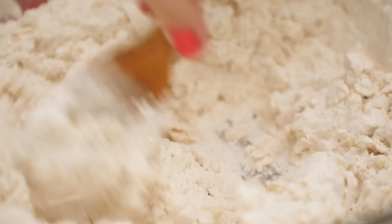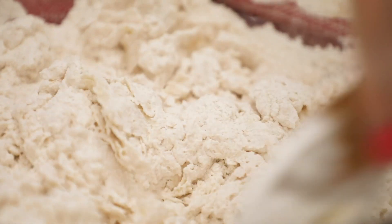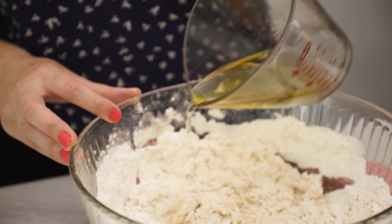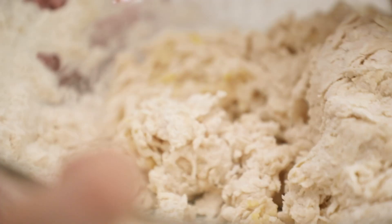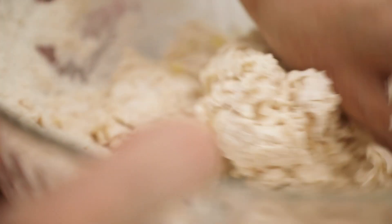Here's the thing — your flour is gonna be different from my flour. It could be old, it could be new, you could live in a humid climate. So you just want to add enough water until your dough forms a ball and cleans the bottom of your bowl. You don't want a really sticky dough, you don't want a wet dough, you just want it to form together.